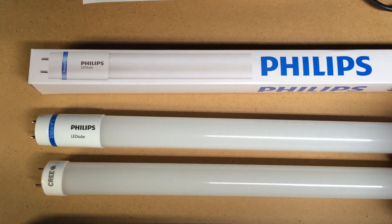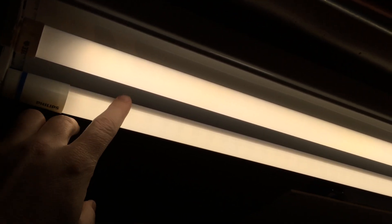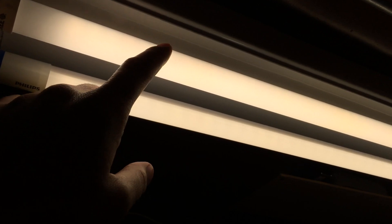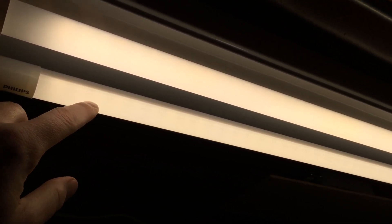I'll put these in a fixture and we'll take a look at the lights. On the left we have a Philips instant fit bulb and on the right we have a Cree. Just judging by my eyes they look about the same brightness, although technically the Cree is 100 lumens more. One difference I've noticed is that the lens emits light from about half of the lens on the Philips, and on the Cree it wraps around.